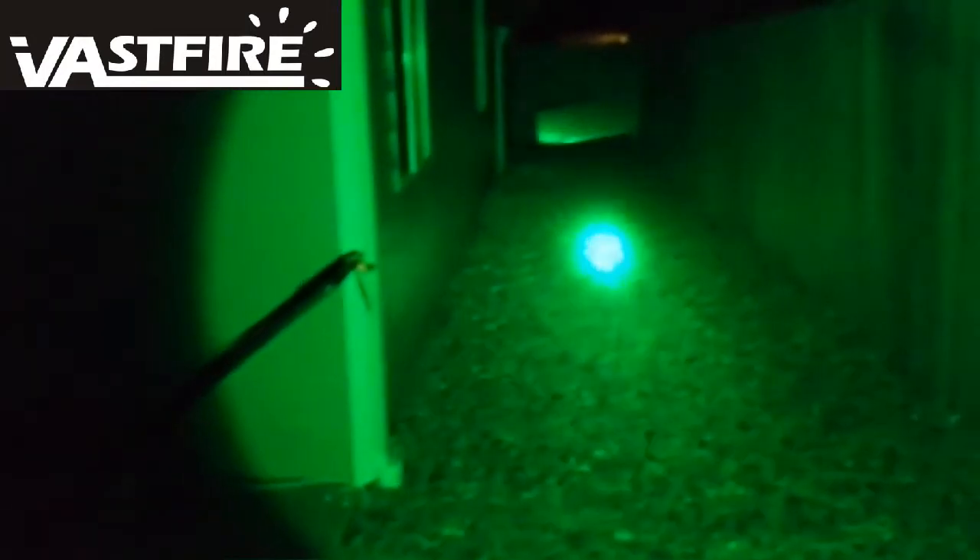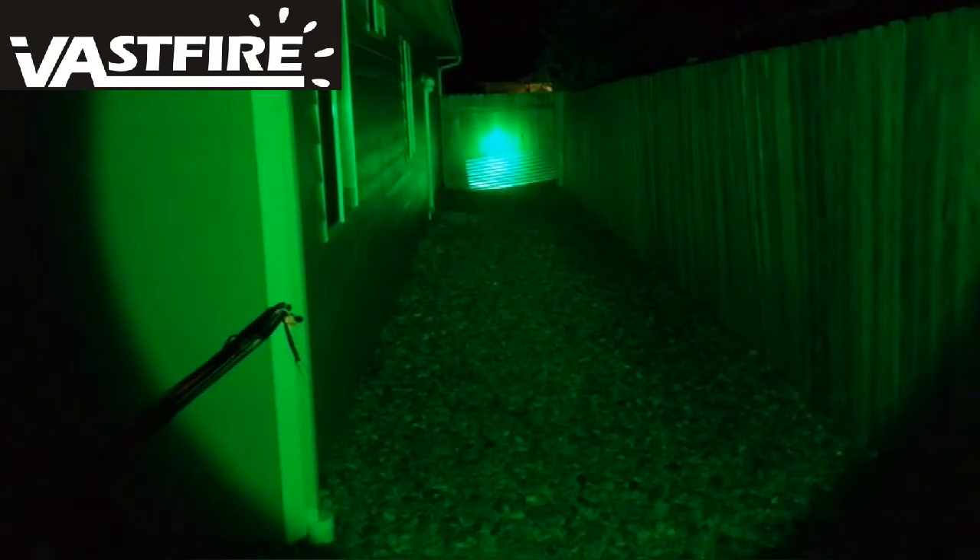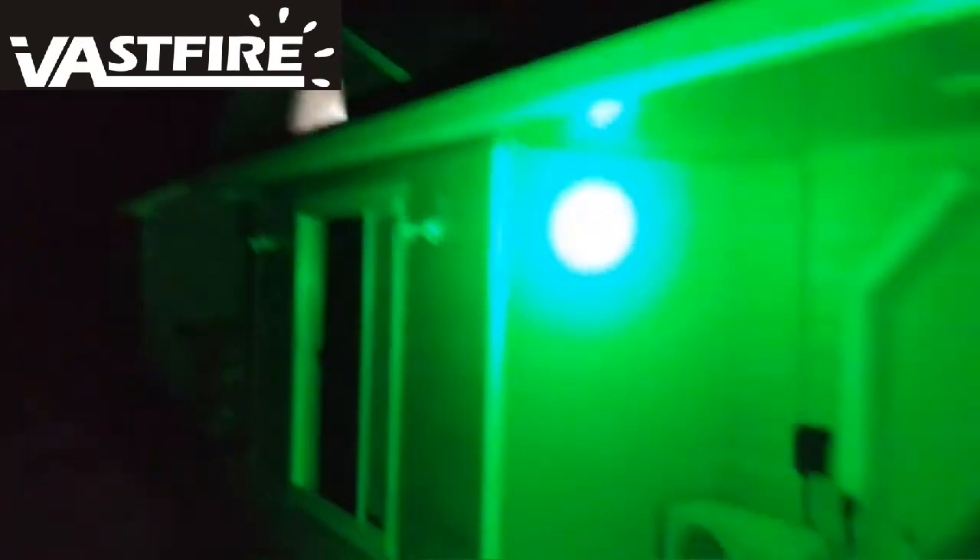This light shines out and puts a nice focused dot pretty far down the fence line. You can see it on the tree out there. The concrete seems to be confusing the camera focus, but there we go — so it works kind of nicely. You can see it puts a focused dot right out there.